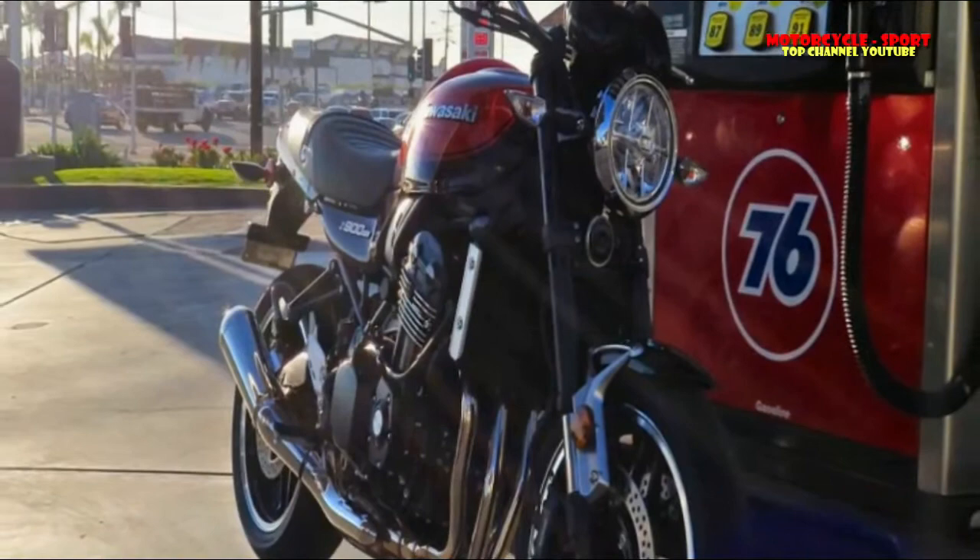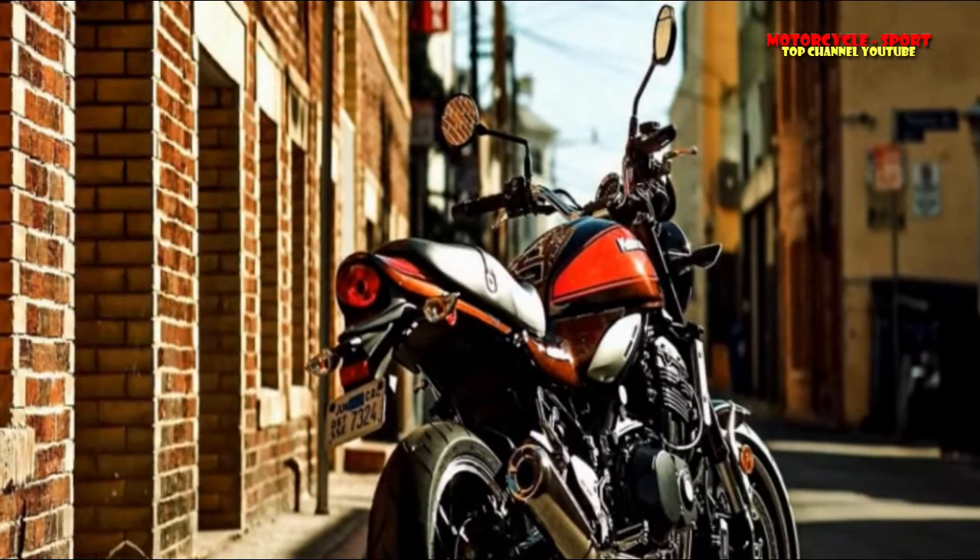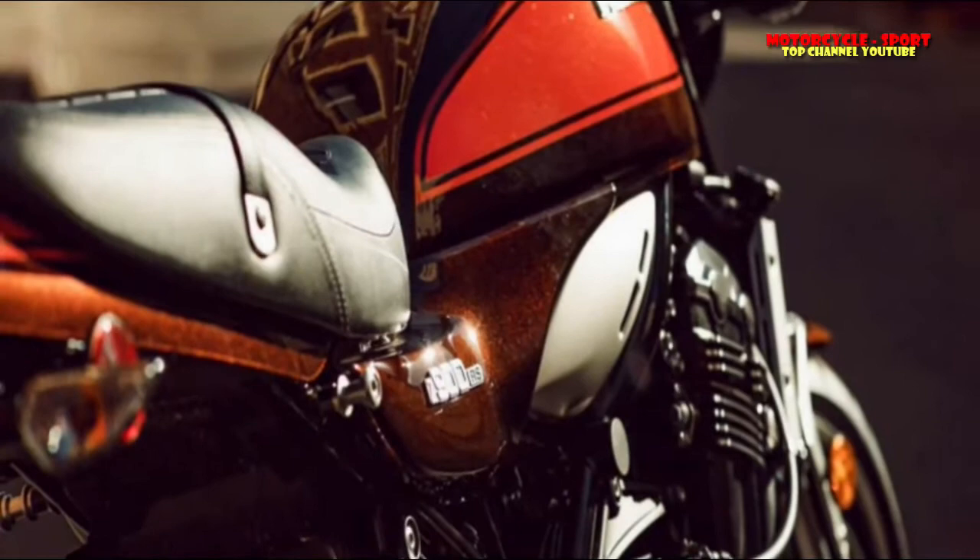The bicycle left me extremely inspired. I needed to discover enormous defects - I searched for them. Not having the capacity to condemn a product you're reviewing enough to seem legitimate for the internet is, so far as I can tell, a quite awesome issue to have. The Z900RS isn't like the Z900.